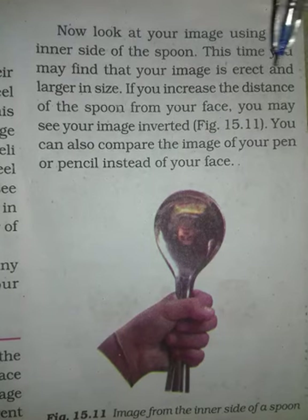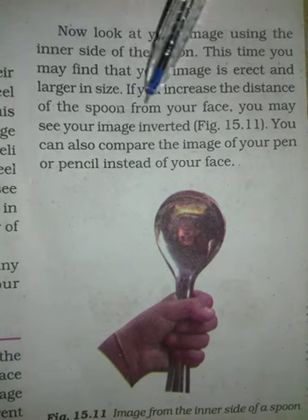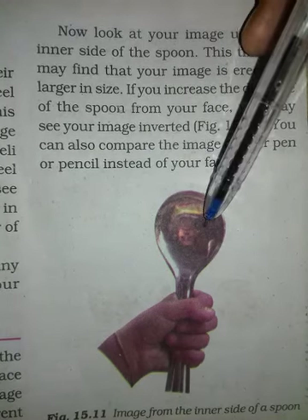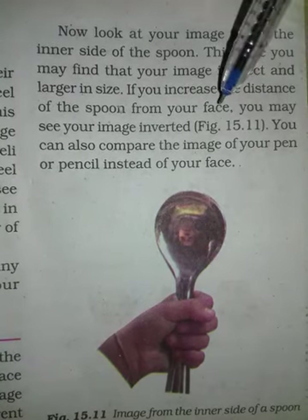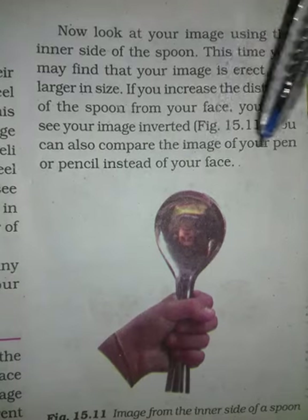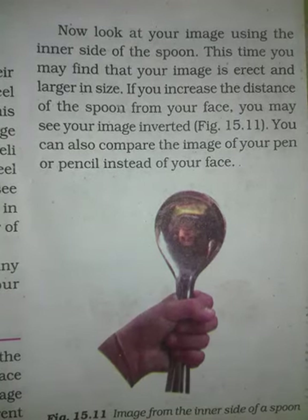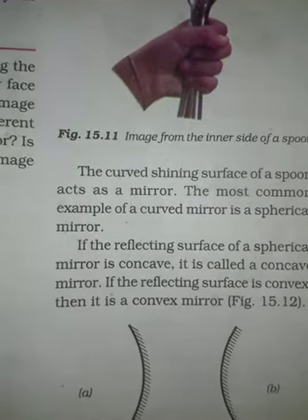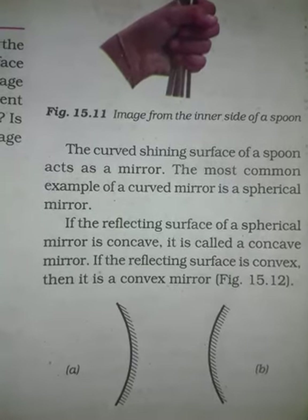So the image will be erect and larger in size. Now, what will your image look like at a distance? See — this girl's face will be seen as inverted. You can compare the image of your pen, pencil or any object. You can see how easily the activity can be explained.